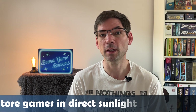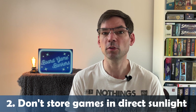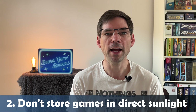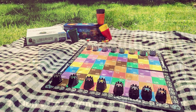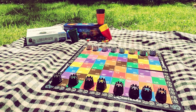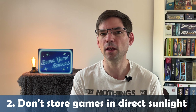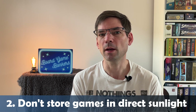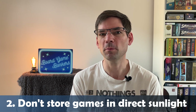Number two: avoid storing board games in direct sunlight. Not everyone has the ability to rearrange their room — perhaps you're in a small flat or a small room where the board games are stored. If sunlight is directly shining onto your board games, the UV light will attack and fade the colours on the boxes, and eventually that will damage them over time, leaving you with a faded-looking cover.